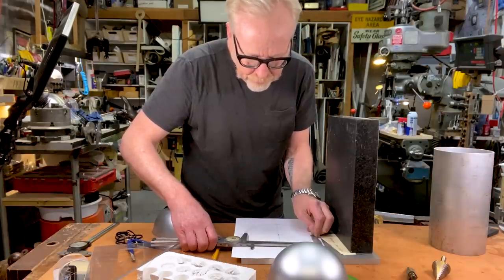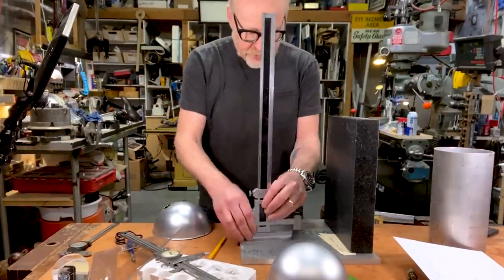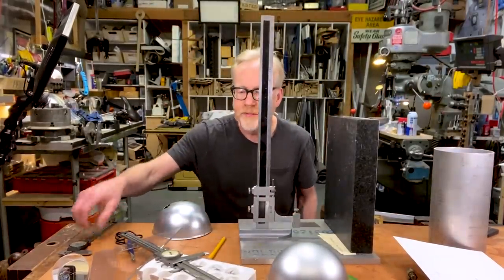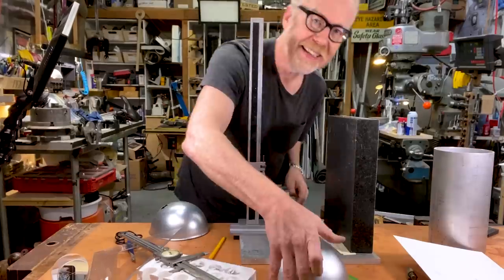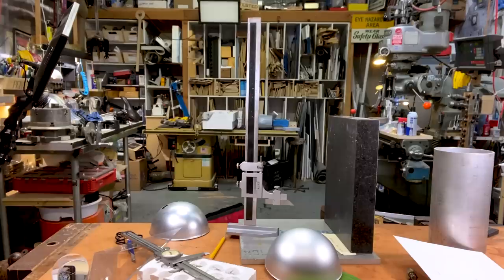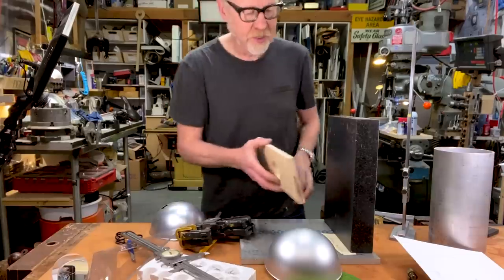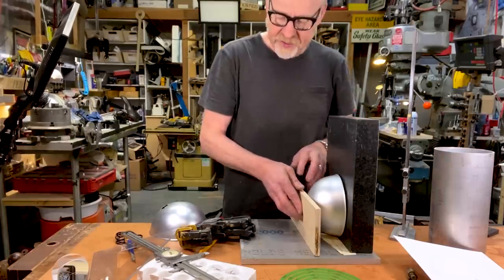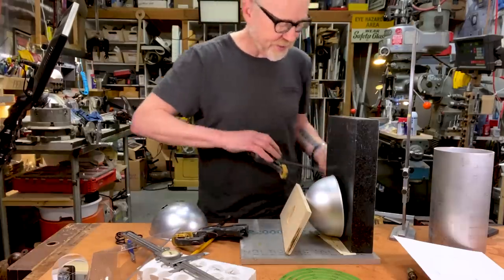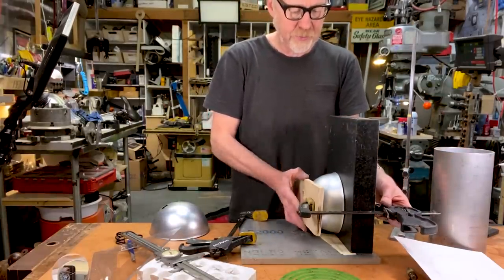I lock the top and adjust the bottom. A height gauge is a great thing to have in your collection and you're about to see why. I'm taking a piece of plywood and drilling a hole in its center — I'll use it to hold the dome and leave the center accessible. I should be able to clamp it with two clamps. This is one of the things that makes it hard to work alone — a third pair of hands would be really helpful.